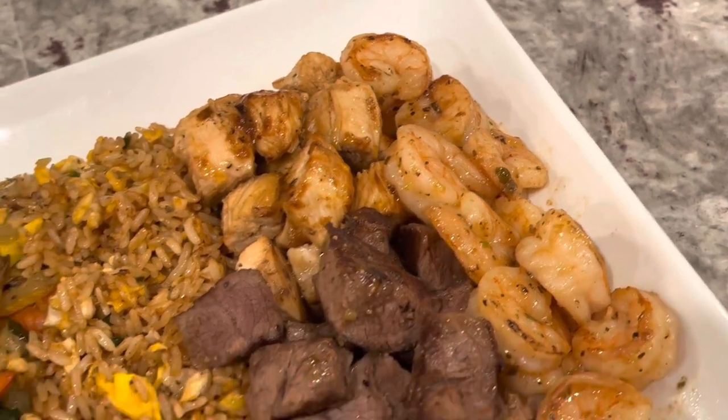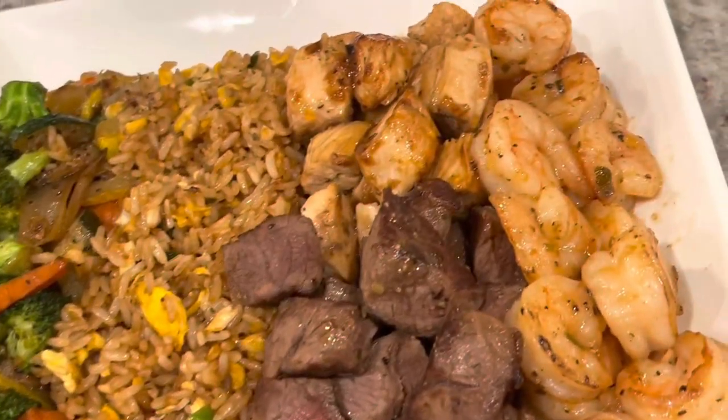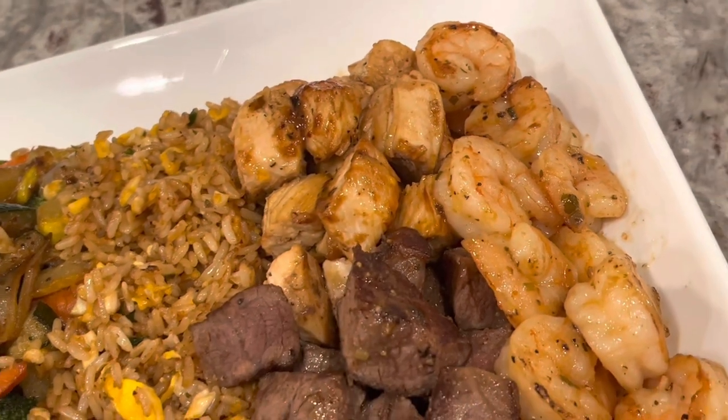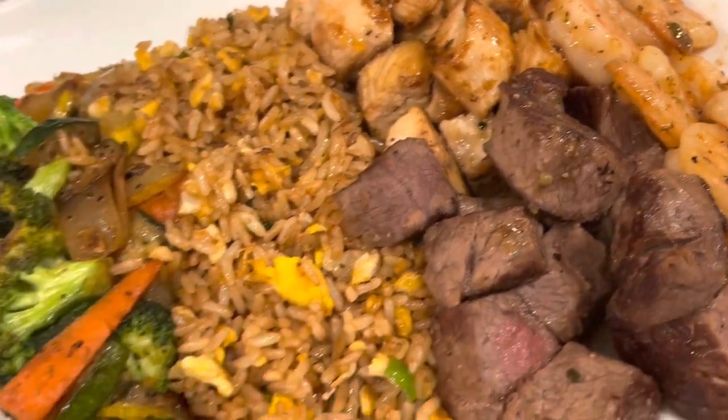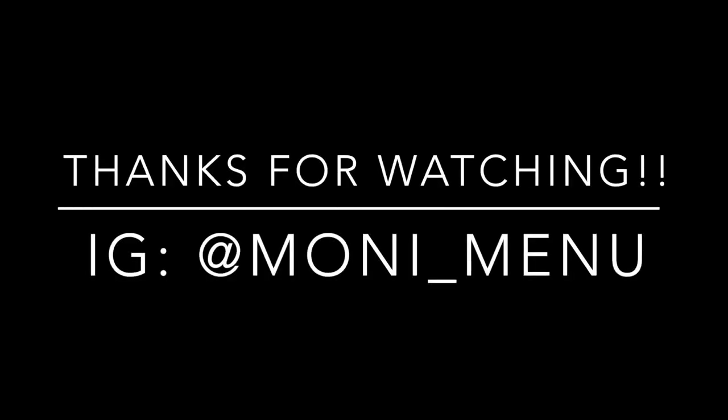Isn't this so delicious? So many flavors, so many options! Your Valentine's Day will be a hit if you make this hibachi at home. That's pretty much it, guys — be sure to like, comment, and subscribe, make sure you're washing your hands, and I will see you at my next video.